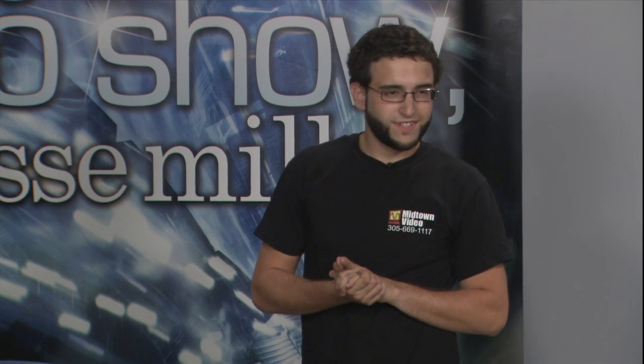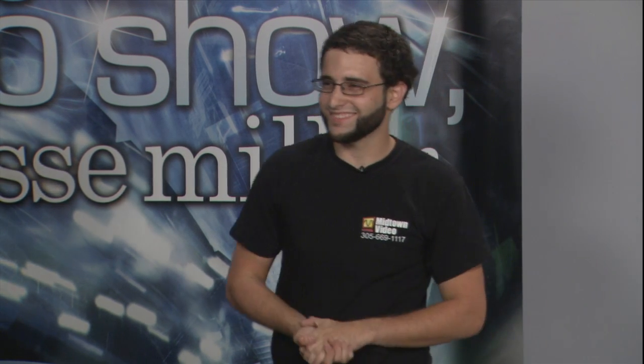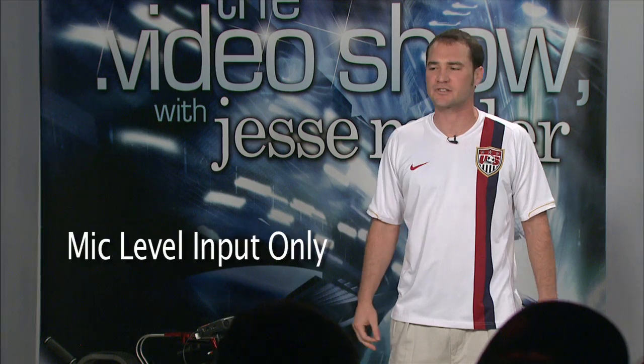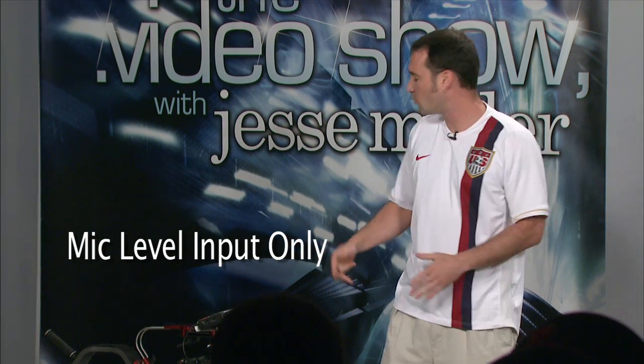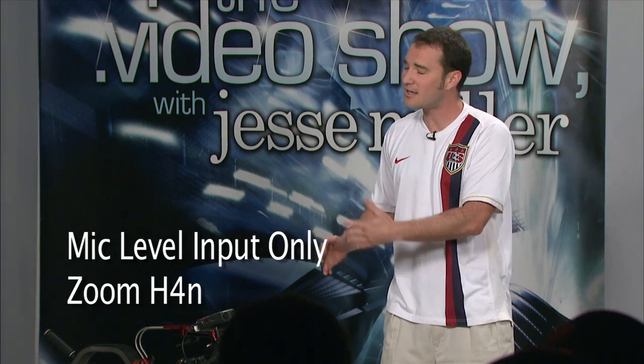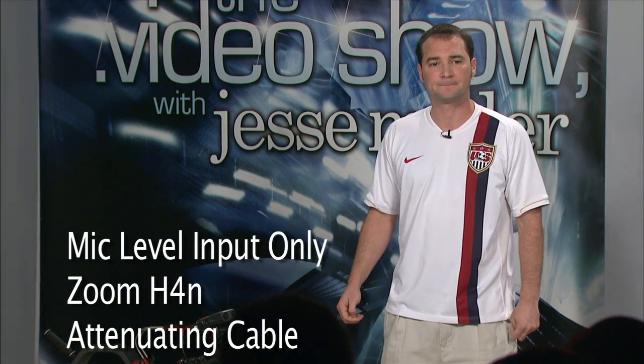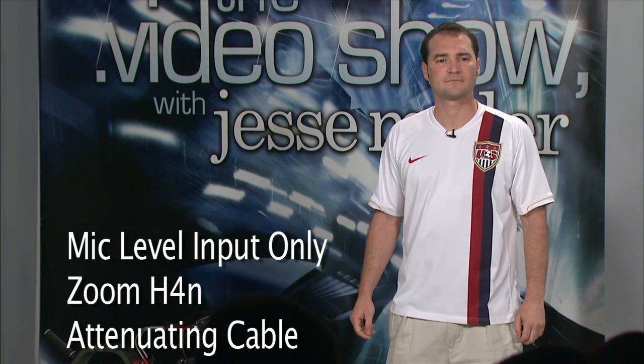Another audience question — Maria would like to know what format it records in. It has two formats: you can record in WAV or MP3. And those are the tips. You guys are going to be awesome recording audio with your 7D. To recap: it's got a couple of audio limitations — mic level input only, so one mic at a time, or a Beach Tech for two mics. For higher quality audio, use the Zoom recorder, and since it's only got a line output, you need an attenuating cable to bring the signal down to mic level. An internet question from BLS Miami: option four — hire a sound guy. Absolutely. Check with your sound guys to make sure they know how to operate the Zoom H4N.